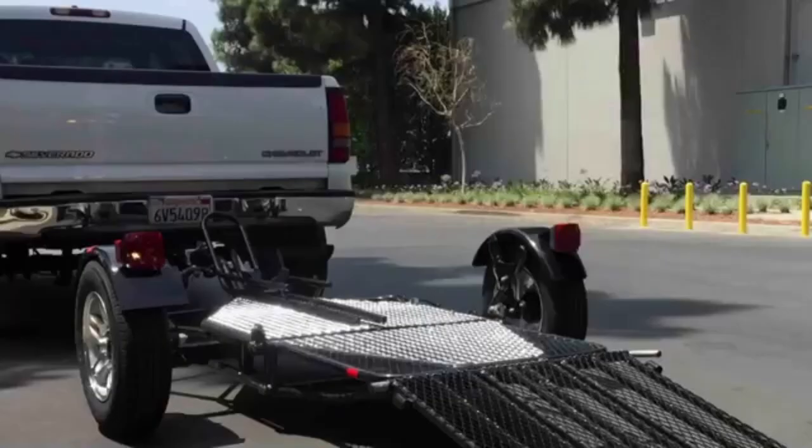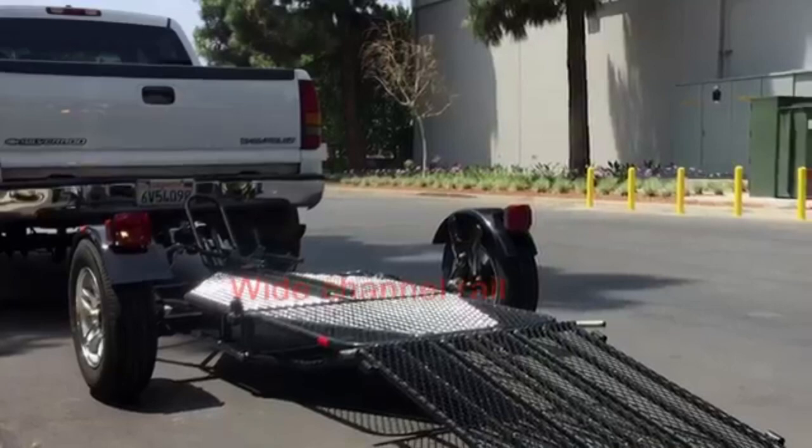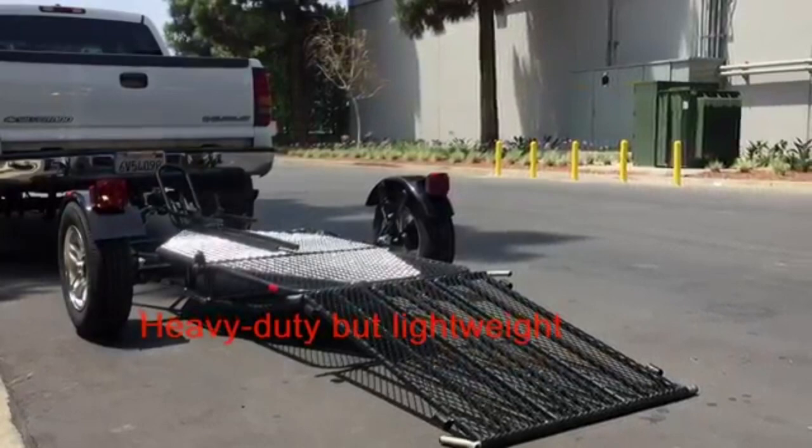Features: integrated wheel chock, wide channel rail that accommodates most tires, three-piece ride-up loading ramp, heavy duty but lightweight steel construction, and for a superior ride, 13 inch aluminum wheels and radial tires.